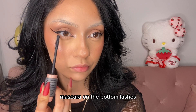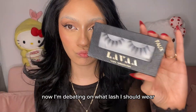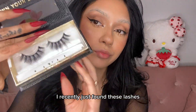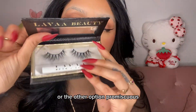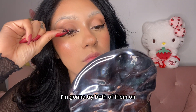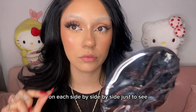Mascara on the bottom lashes. Now I'm debating on what lash I should wear — either faux angelic, which I've recently just found and I'm so obsessed with, or the other option promiscuous. I'm going to try both of them on, one on each eye, side by side just to see.